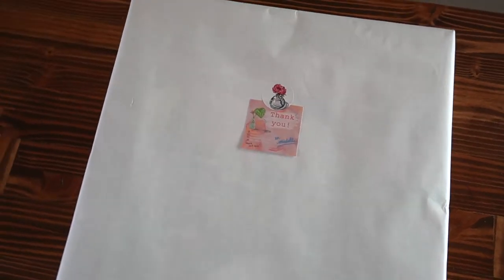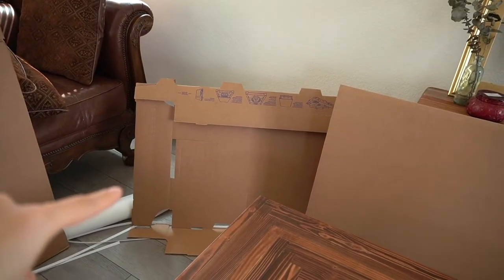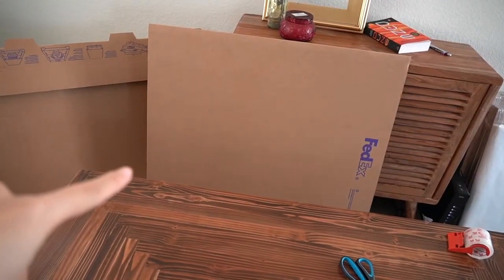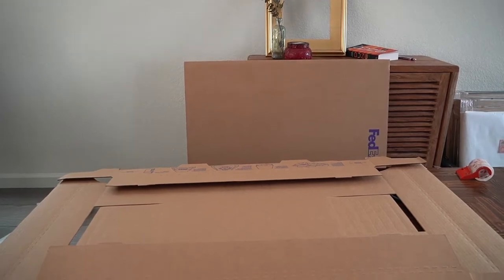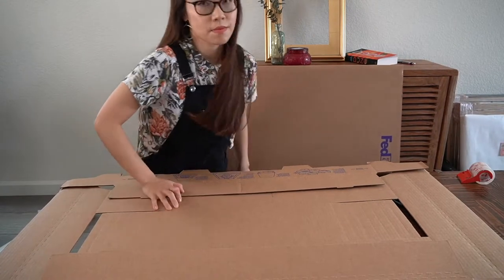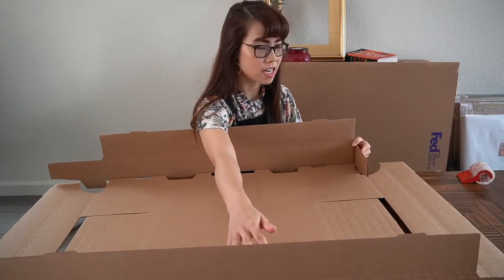The FedEx system comes in three components and a plastic bag. It looks a little confusing but it's actually pretty simple once you visualize the steps. For the first part, you're going to take out the long sides like this, and then fold in these flaps right here.